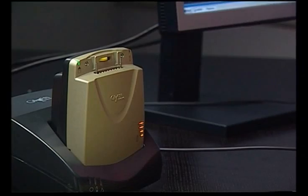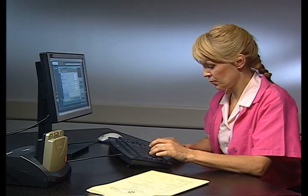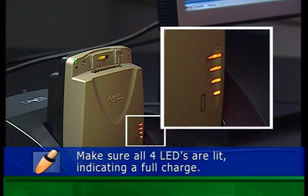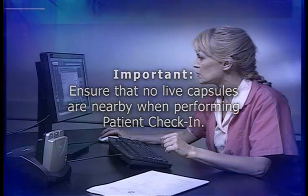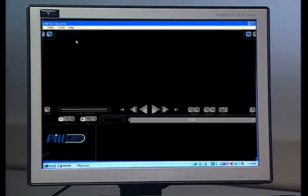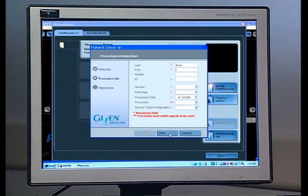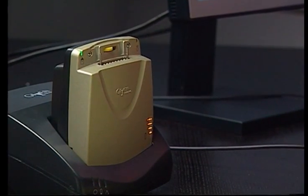Patient check-in initializes the Data Recorder with patient and procedure details, and erases data from any previous procedures. Before you begin, check that all four of the Data Recorder battery indicator LEDs are lit, indicating a full charge. Also make sure that no live capsules are nearby, as this can cause technical problems. With the Data Recorder connected to the computer and the RAPID program open, go to the Procedures section. In the Data Recorder screen, click Patient Check-in and enter the requested patient information. After patient check-in, keep the Data Recorder 2 in its cradle until just before ingestion of the capsule.